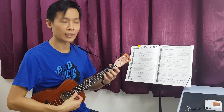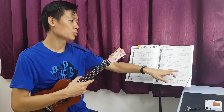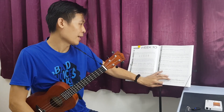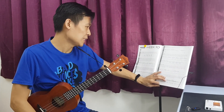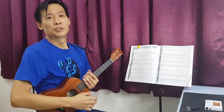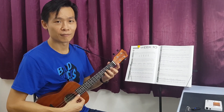Or you can actually do a pull-off. Both are actually okay according to the score — it just depends on whether you want to do a slide or not. According to the score, it is asking us to do a slide. Let us just listen to the audio again one more time and find out whether it's actually a slide or not.